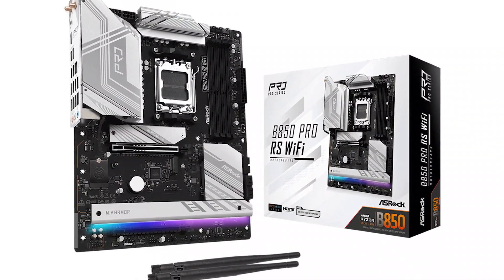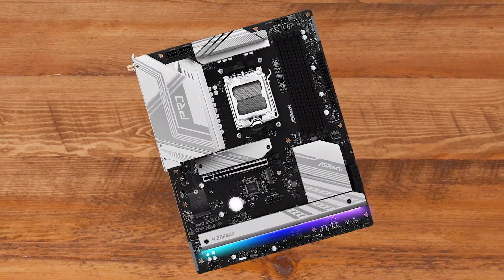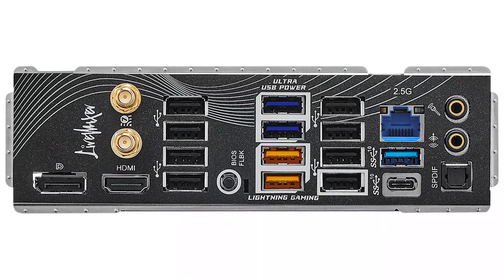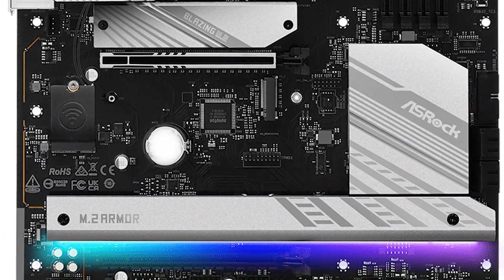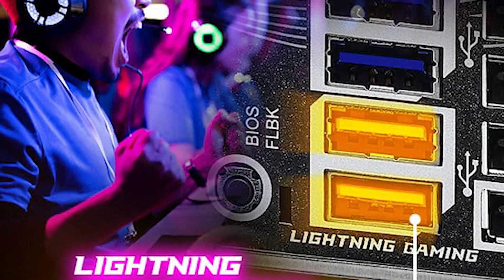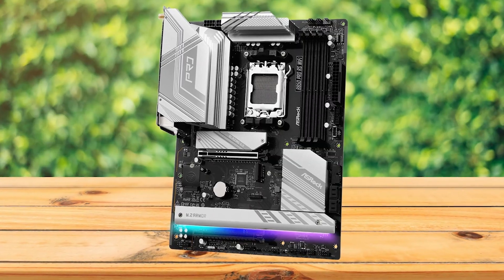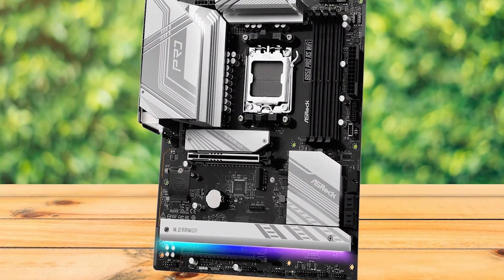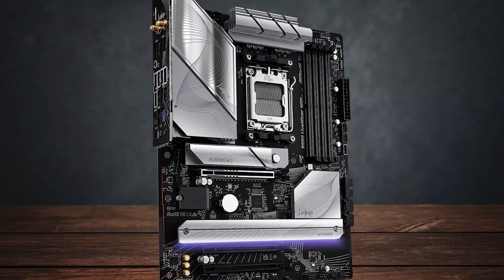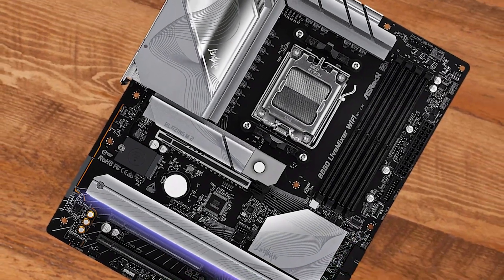A good alternative to the Live Mixer is ASRock's own B850 Pro RS Wi-Fi. On paper it's close in specs, but there are a few differences worth noting. The Pro RS trades the Live Mixer's massive USB connectivity and 20K long-lasting black caps for more storage flexibility, offering four M.2 slots and four SATA ports compared to the Live Mixer's three M.2 and two SATA. On the flip side, the Live Mixer adds gamer-specific features like ASRock's Lightning Gaming ports for reduced input lag. Ultimately, if you want maximum internal storage capacity, the Pro RS has the edge. But for a budget-friendly streaming or content creation setup, the ASRock B850 Live Mixer Wi-Fi 7 is easy to work with and packed with enough ports to skip a USB hub altogether.